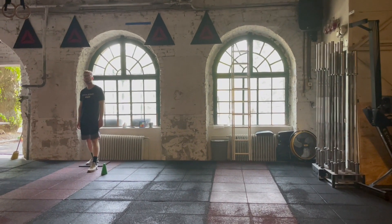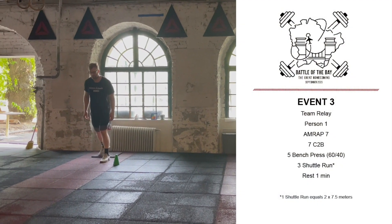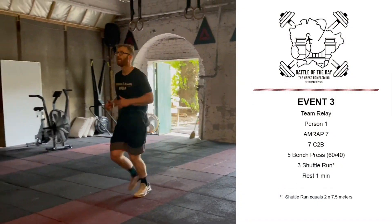Event 3 of Battle of the Bay 11 will be 3 AMRAP 7 minutes and will be performed as a team relay.